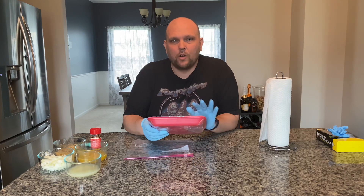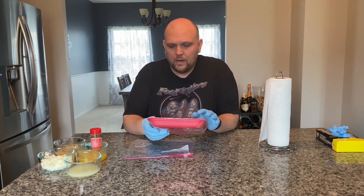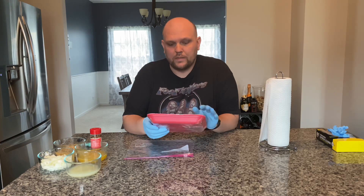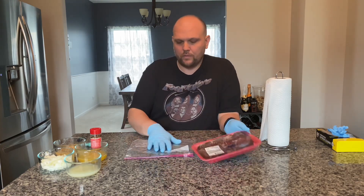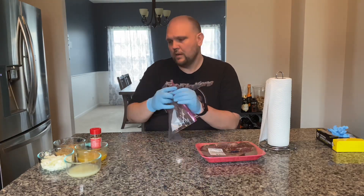Hey everybody, welcome back! Today we're going to be making skirt steak tacos — some carne asada on the Weber 26. Let's get started. First thing I'm going to do is make the marinade, pour it all in this bag, then put the meat in the bag.